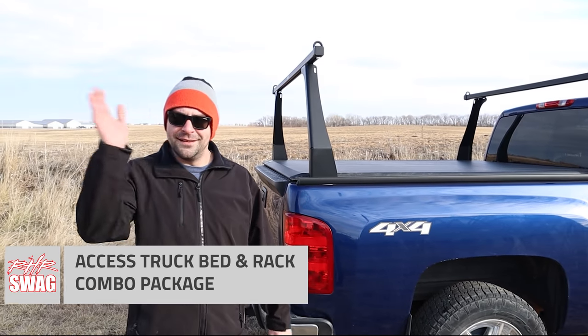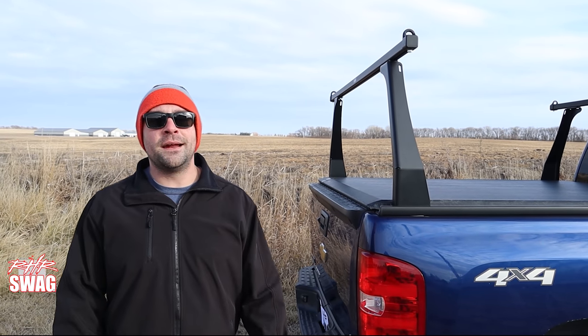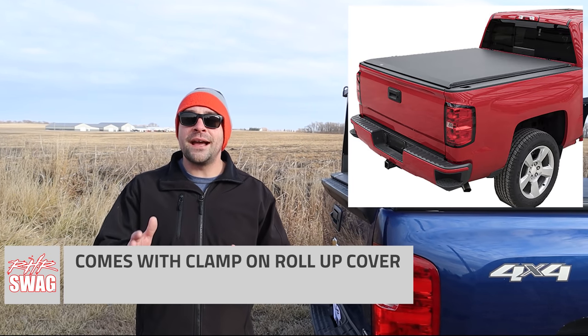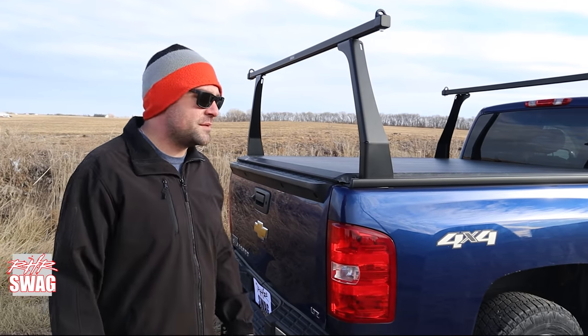All right, so Nate, do a little updates on your truck, yeah? Yeah, absolutely. I already have a roll-up cover, and I wanted to get a rack for kayaks, actually, in the summer, when the lake isn't frozen as it currently is.